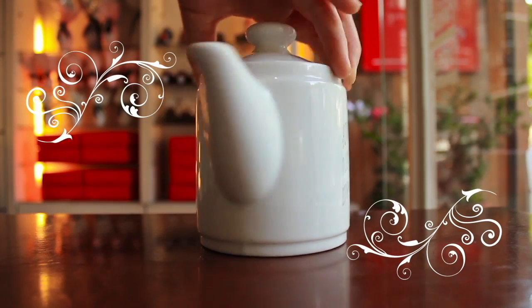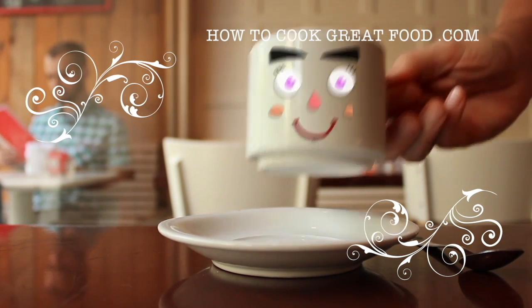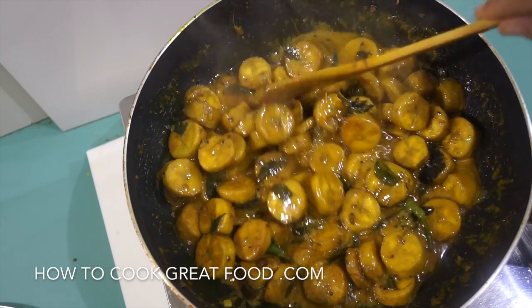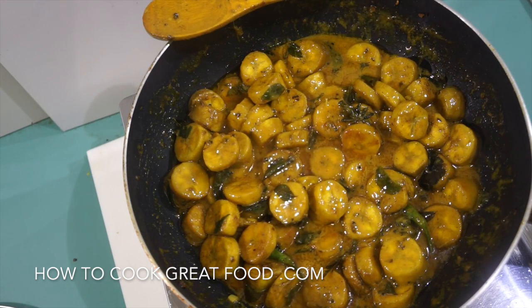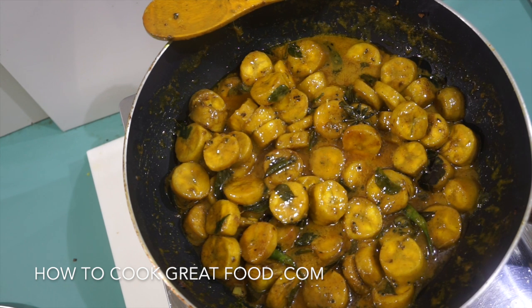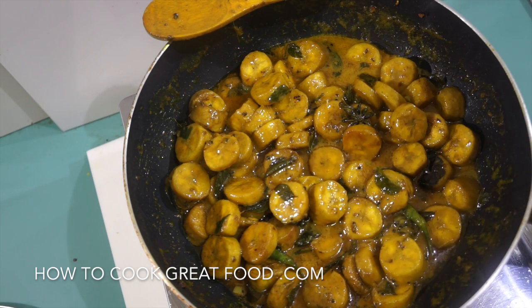Hello and welcome to How to Cook Great Food — with thousands of recipes and millions of views, why not subscribe to our channel and join the family. Welcome back to howtocookgreatfood.com; if you haven't already, please subscribe. On the menu today we're making a raw banana, or green banana, masala coconut curry — healthy, superbly tasty, and vegan. Let's go!